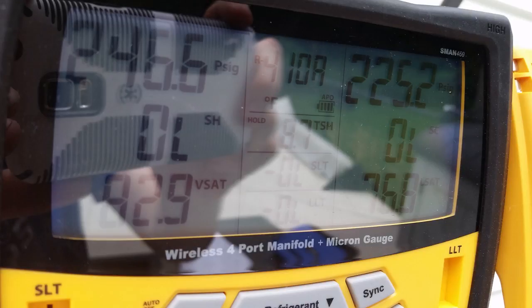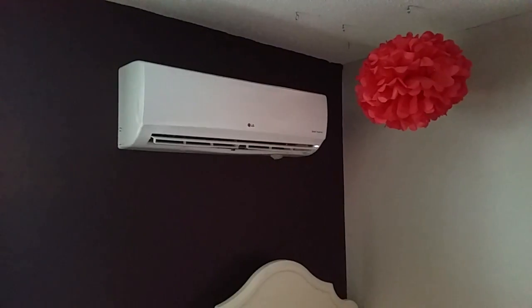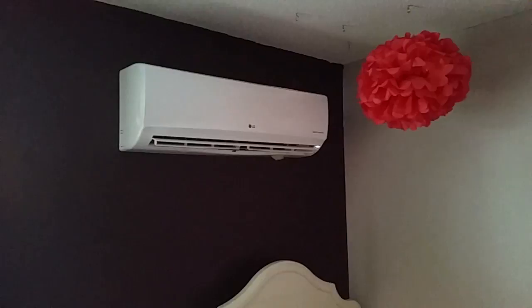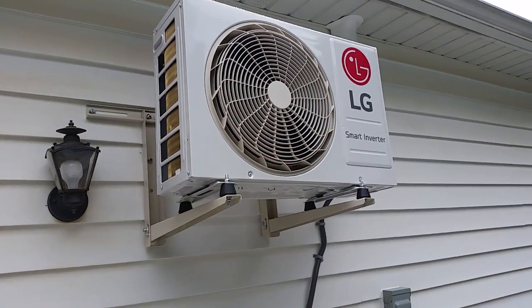In terms of the install itself, pressure held just fine — around 250 psi — and 147 microns for the vacuum, so no issues there on the initial install. The unit sounded normal; you can see here in our daughter's room, it sounded no problem.